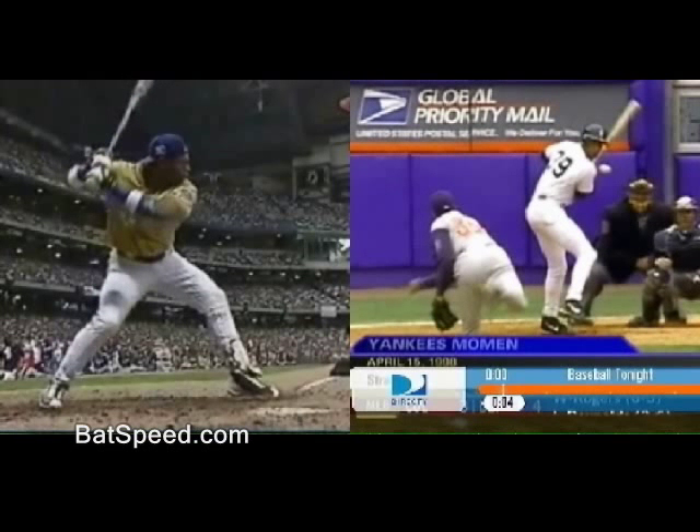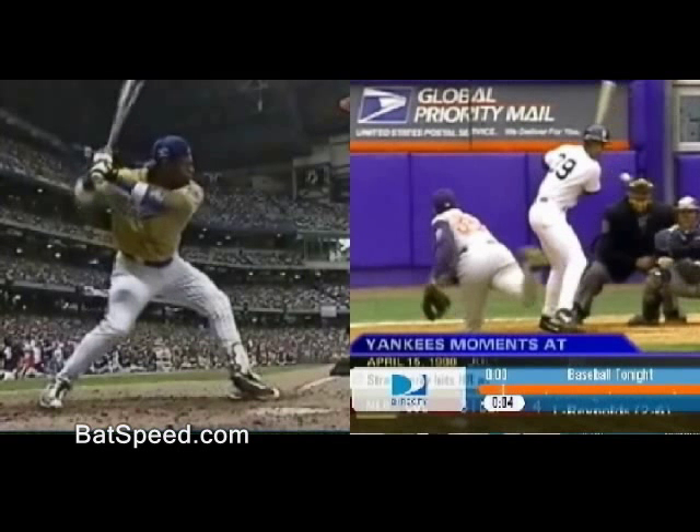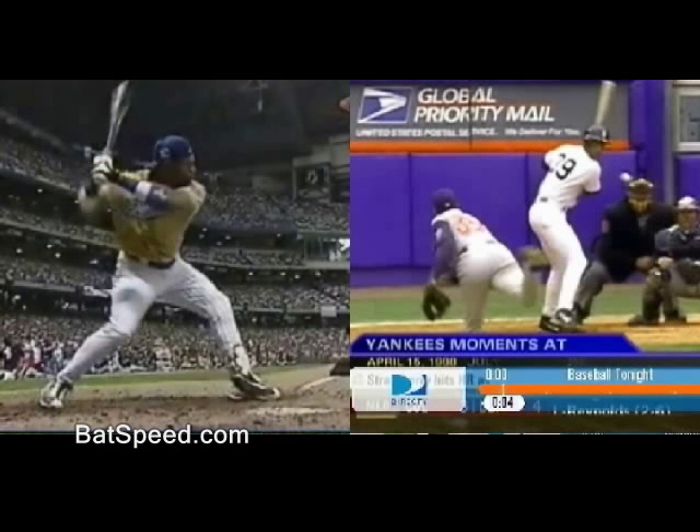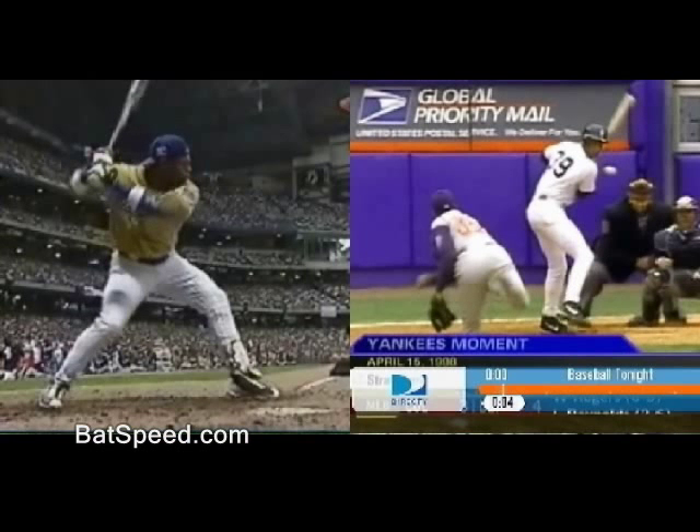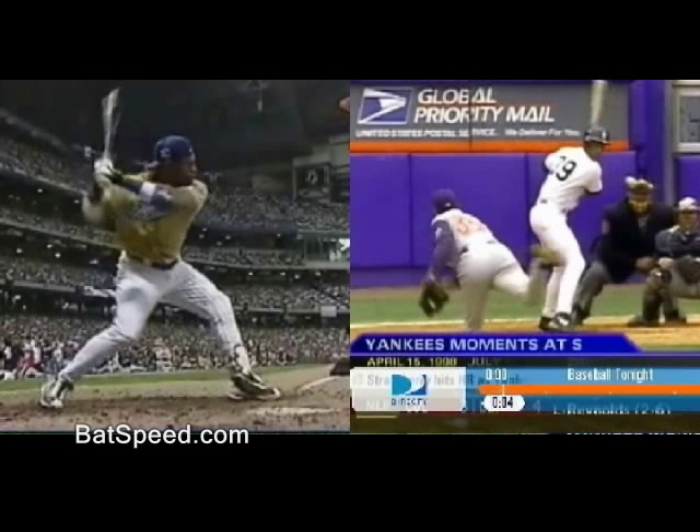Notice all this time that there is no rotation of the shoulder. See the bat acceleration coming back? So there's nothing involved here — no body rotation, no turning of the chest or shoulders — that is accelerating the bat back to this point.